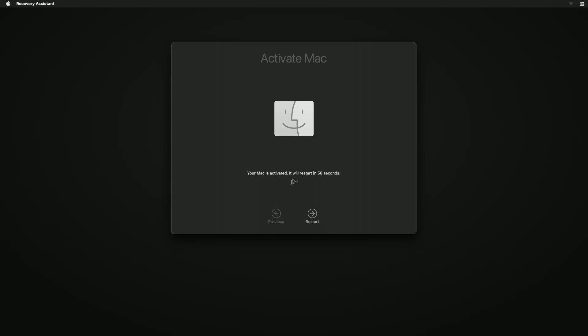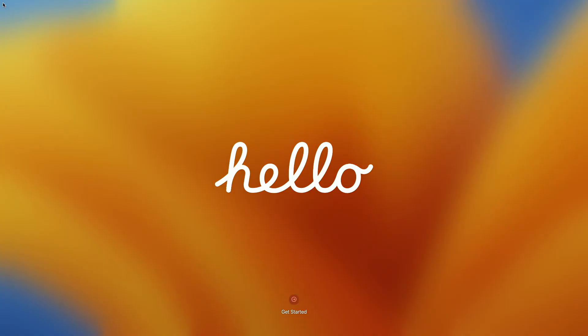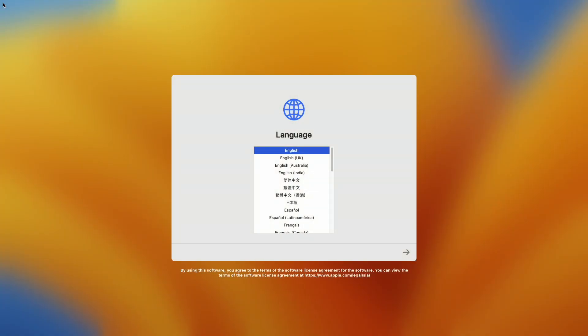After your Mac is activated, click Restart. After the restart, a Setup Assistant guides you through the setup process as if you're setting up your Mac for the first time. If you're selling, giving away, or trading in your Mac and want to leave it in an out-of-box state, don't use the Setup Assistant.